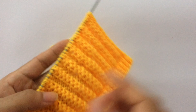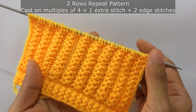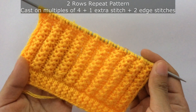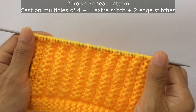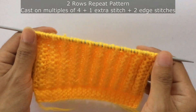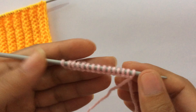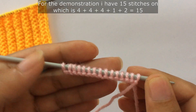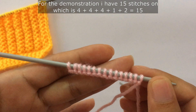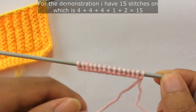This is a two-row repeat pattern and you need to cast on multiples of four, plus one extra stitch, and plus two edge stitches. For the demonstration I have 15 stitches on my needle: 3 times 4 is 12, plus one extra stitch is 13, and two edge stitches makes 15.